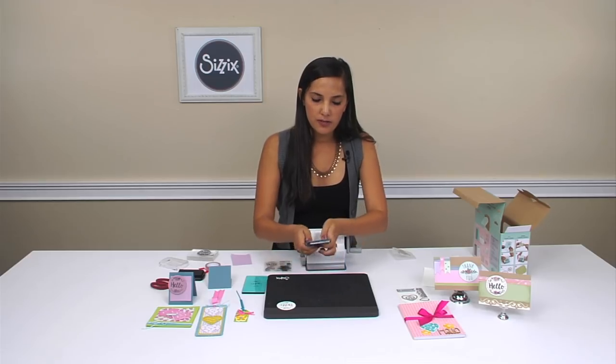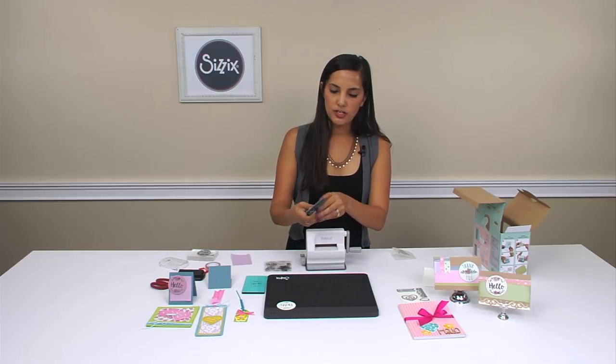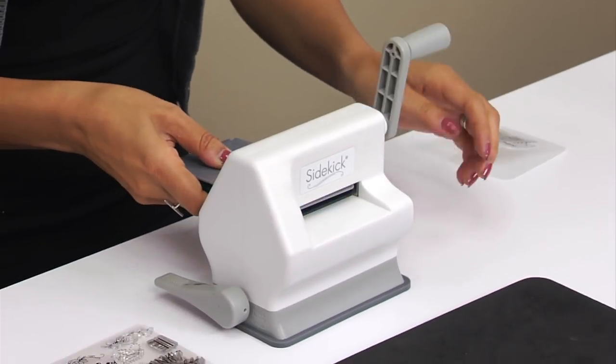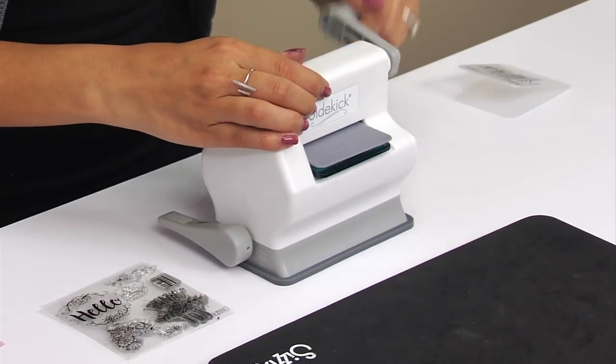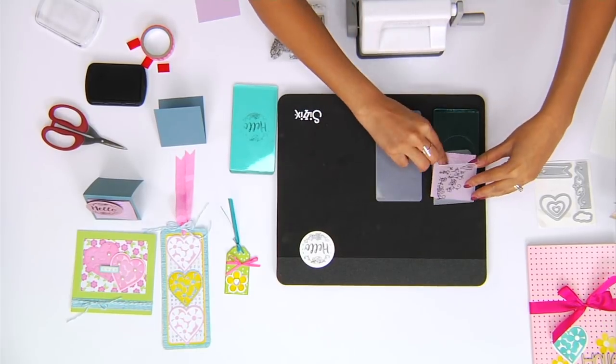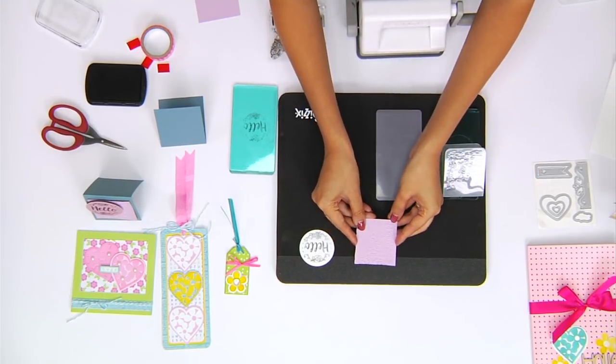You want to make sure when you place this sandwich into your machine, you place the embossing pad hinge first into the roller. Just run it on through, and you have your nice embossed look there.